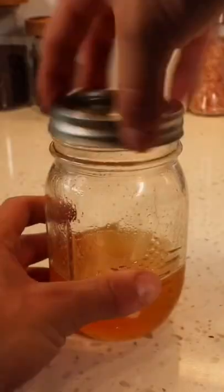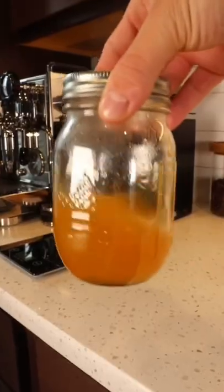You can use this peach syrup to make peach green tea lemonade or even put it on your ice cream. You should save this recipe.